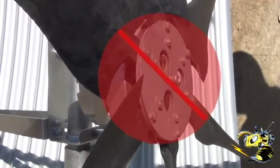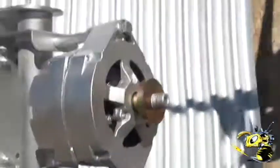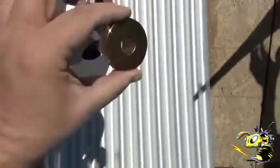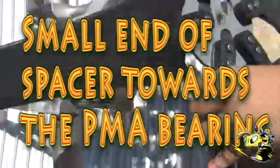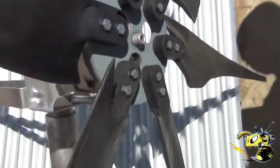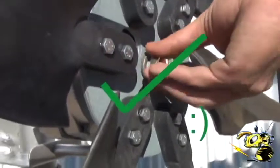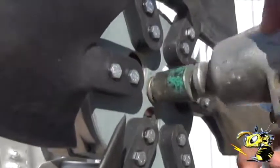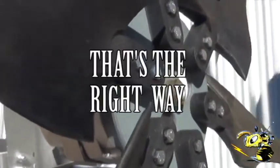We'll show it one more time going on the correct way. So again: spacer with the small side facing the PMA, then the hub with the blade handles towards the windward side, and then we're going to tighten it on with an impact wrench. You can do this with an Allen key and socket, but the impact works a little nicer.